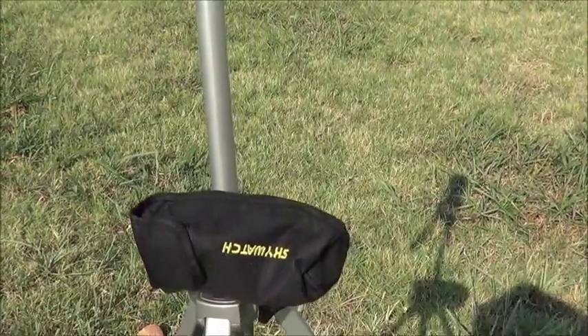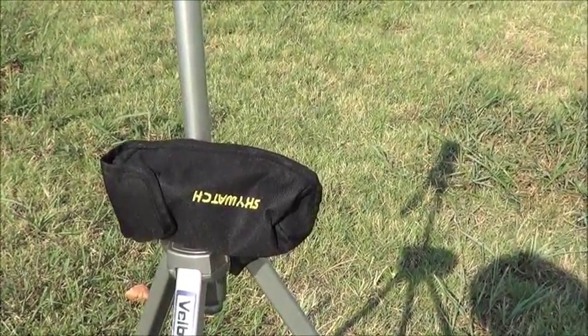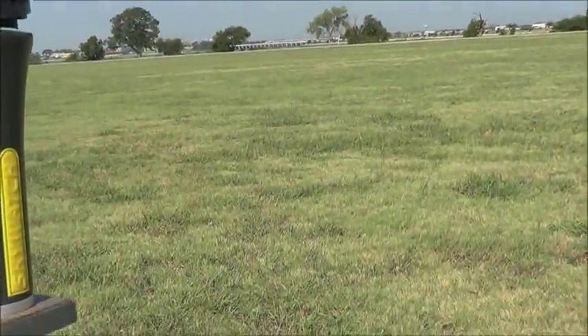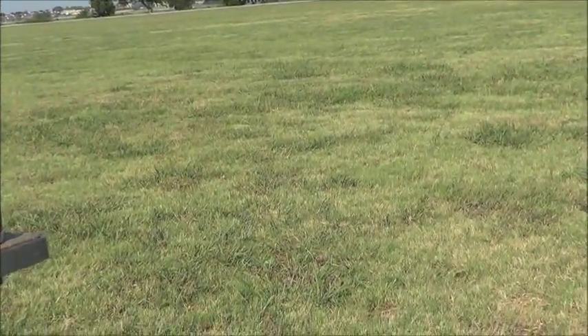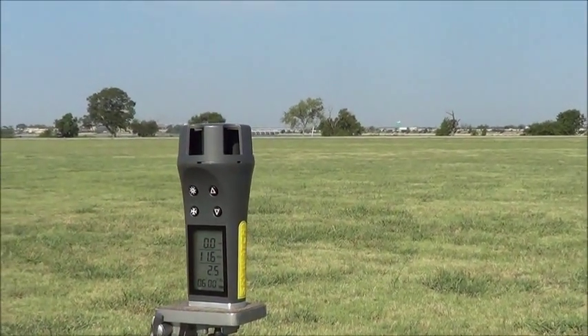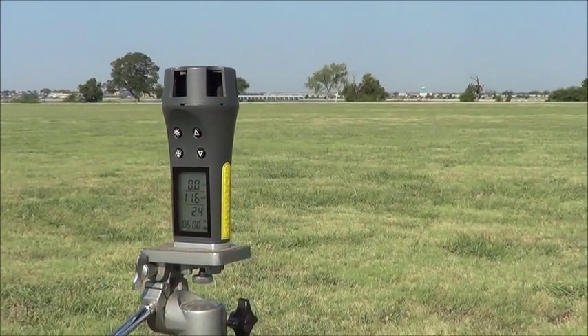There's also a bag available for it — it's well worth it. When you store it, this lid goes on top here, the impeller doesn't move at that point, and you turn it off and it stores safely.